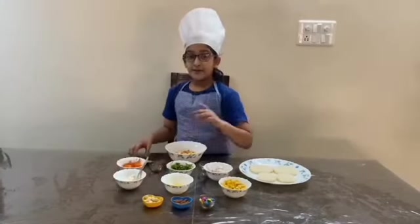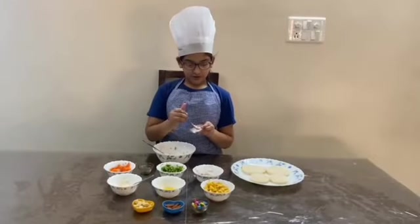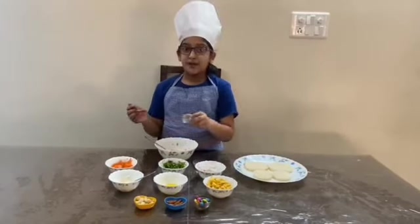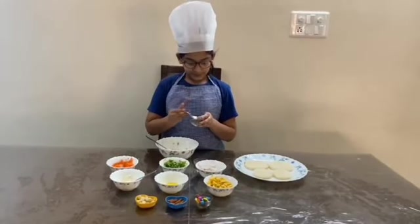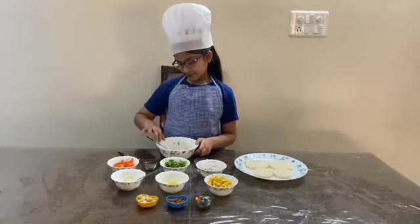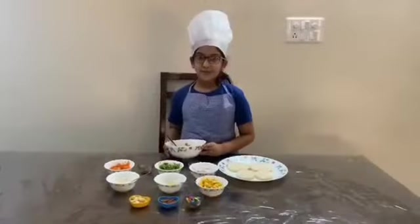Now we are going to mix them all. Add half tablespoon salt and half tablespoon black pepper. Now mix it properly.